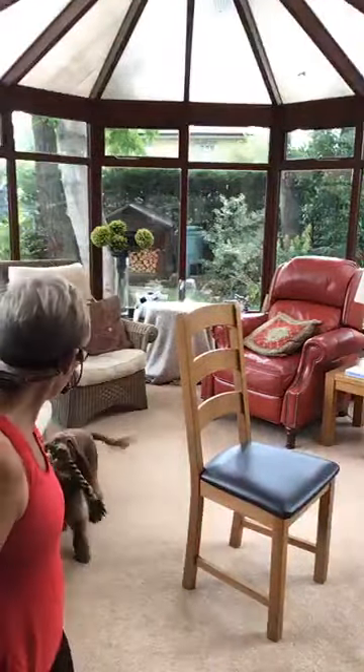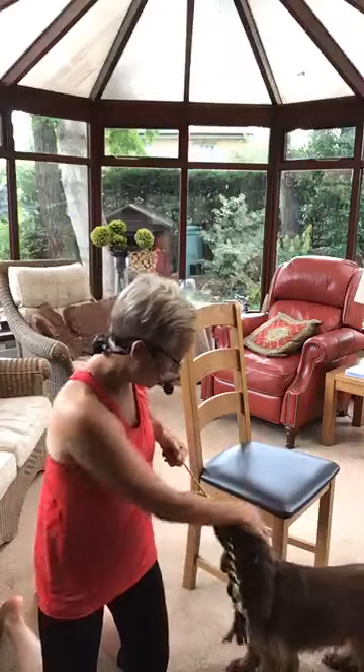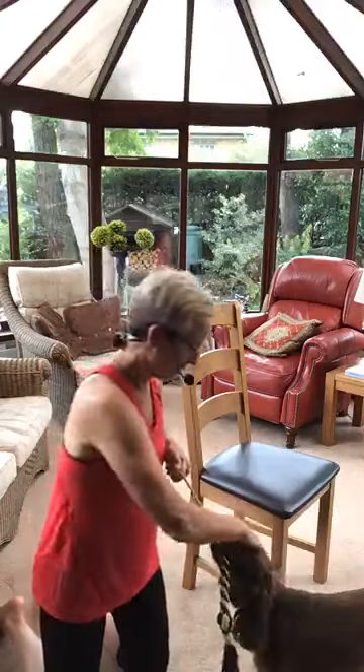Good morning everybody, hello! It's time to get started. Boo wants to play — she hasn't been out for her walk yet, so she's a bit bored. I'm having a little hug with her while waiting for everyone to arrive. How's everybody doing? Are we alright? Feeling okay? I hope so.